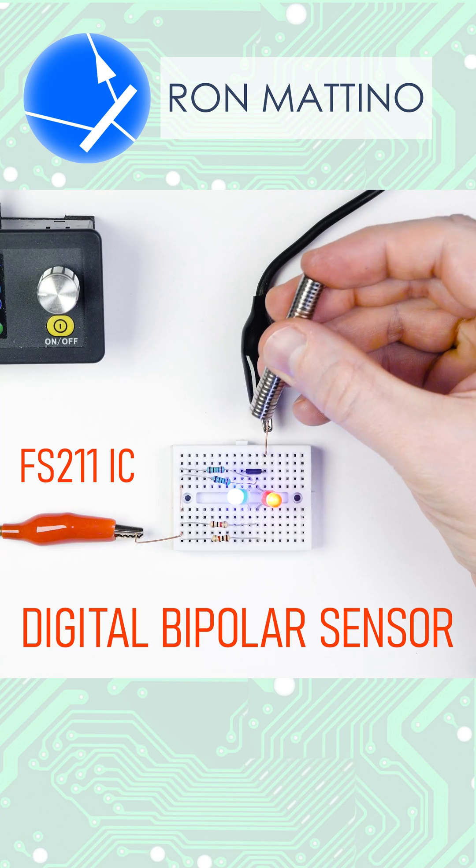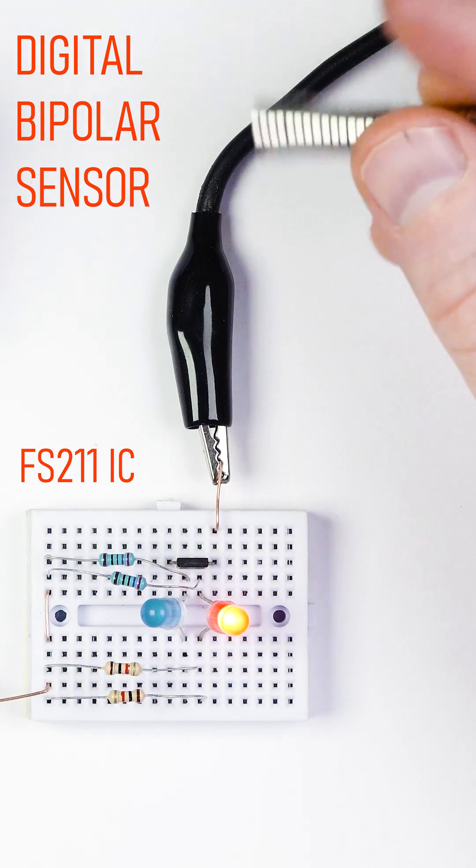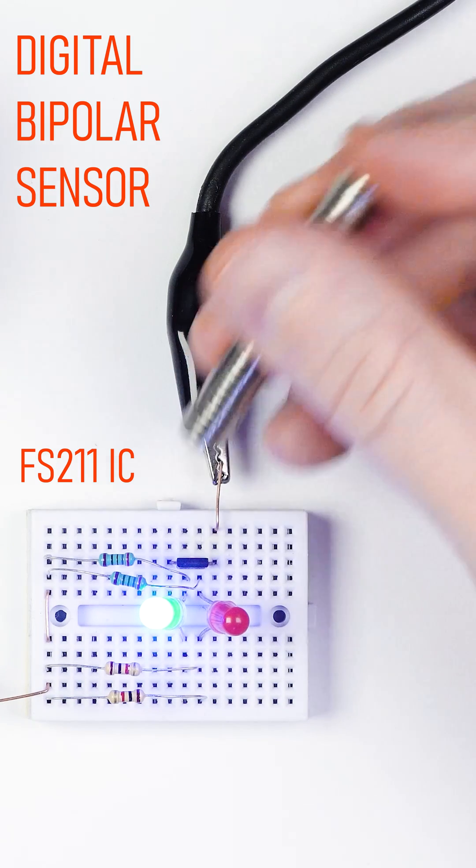A digital bipolar sensor reacts to a change of magnetic field polarity and latches once it does. As we can see, a change of state occurs only when the magnet is flipped. If it's applied with the same pole, the IC ignores it.